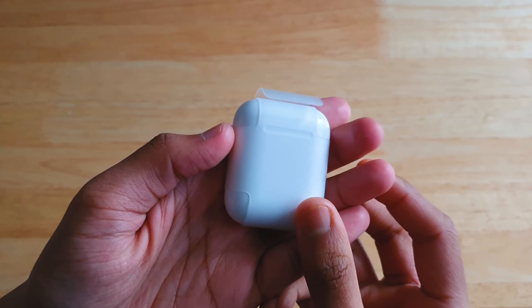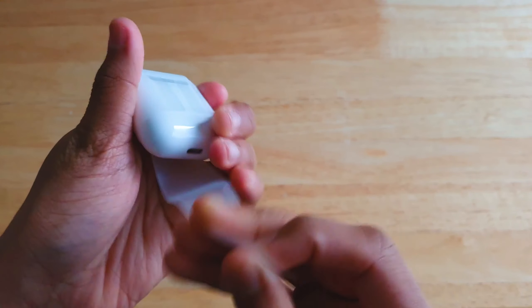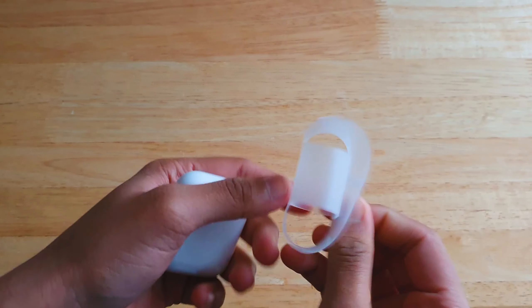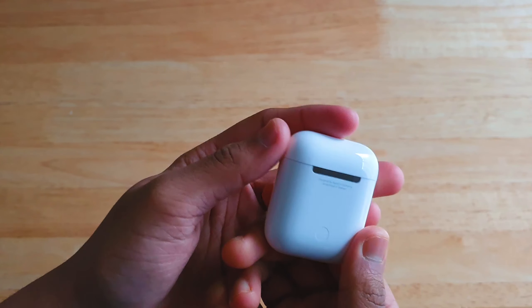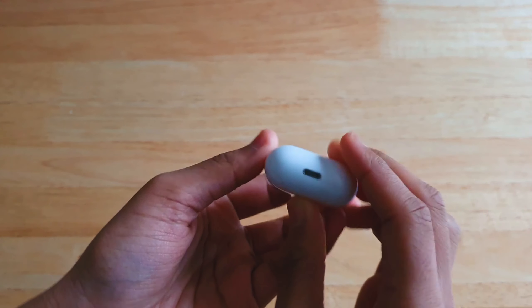And here it is — the AirPods. These are extremely glossy and reflective. It has a solid metallic hinge at the back, and at the bottom you'll find the lightning port to charge it.